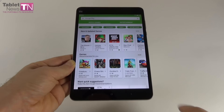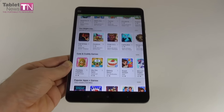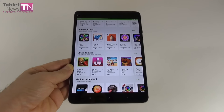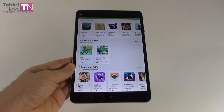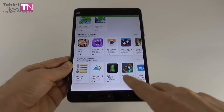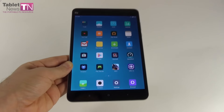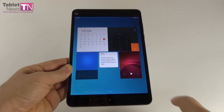Now it's time to talk about the hardware. This model offers a 7.9-inch IPS LCD screen with a resolution of 2048 x 1536 pixels. The processor inside is an Intel Atom X5 Z8500 — a quad-core chipset at 2.24 GHz relying on the 14nm process. Also inside, we find the Intel HD graphics solution. We have 2GB of RAM and 16GB of storage. There is no microSD card slot, whereas the Mi Pad 1 had such a feature.